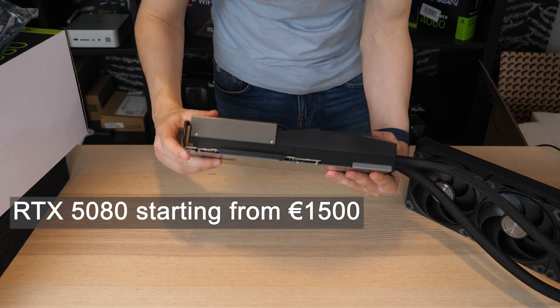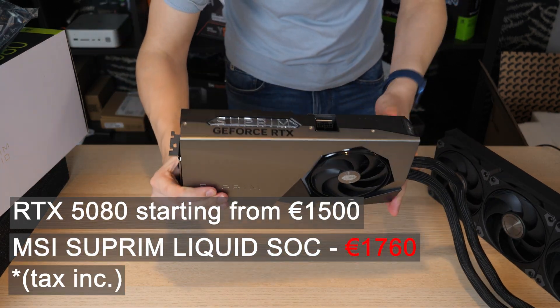And if the 5080 itself is expensive, this will likely be its most expensive version.